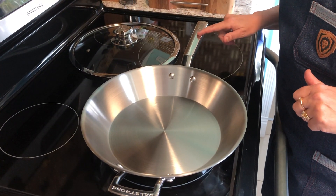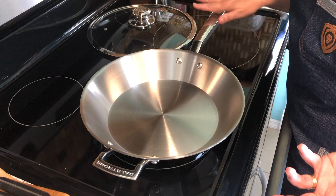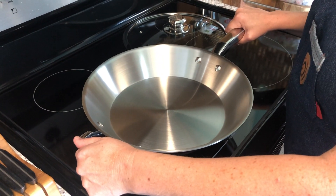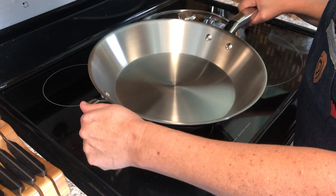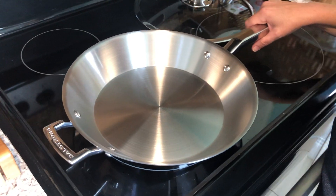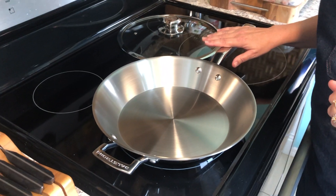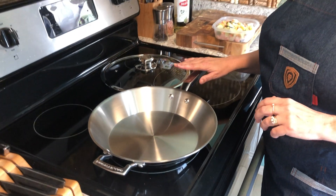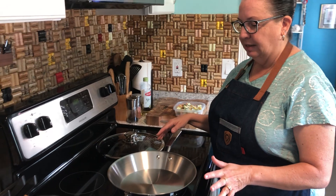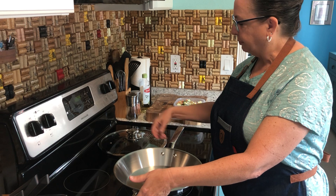The other handle is exceptionally long compared to most fry pans, which is fantastic for giving me that extra grip when I want to pour things out of the pan. It's also very firmly riveted in, and most importantly this handle stays cool as I'm working — that to me is a huge plus. I don't have to worry about pot holders or oven gloves; it does exactly what I need without any extra materials.